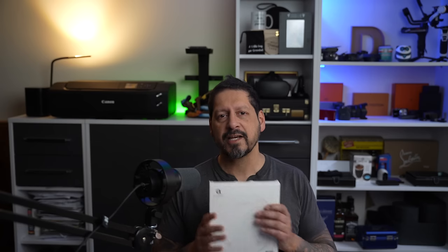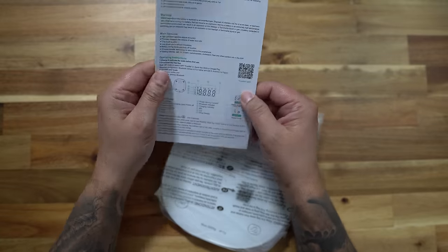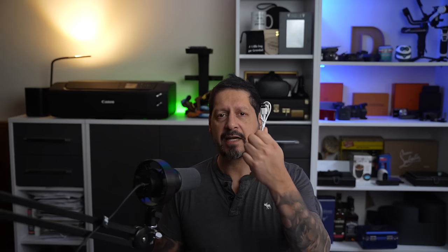Arbelief sent me their smart scale in exchange for my honest review. If you follow my channel, you'll know that whatever I review, you're always going to get my honest opinion — good, bad or indifferent. Open up the box and there are some instructions, the scales, and a USB-A to USB-C cable to charge them with, because yes, this is rechargeable.